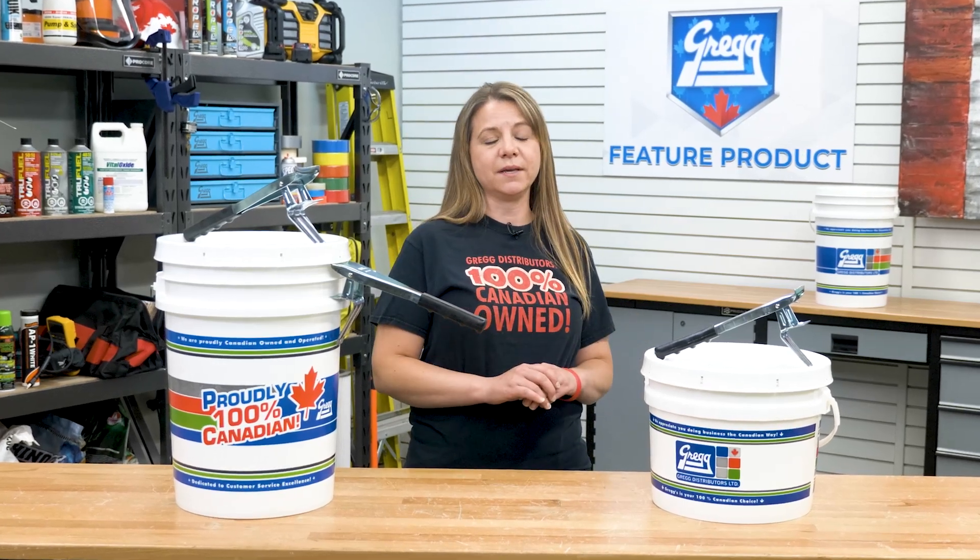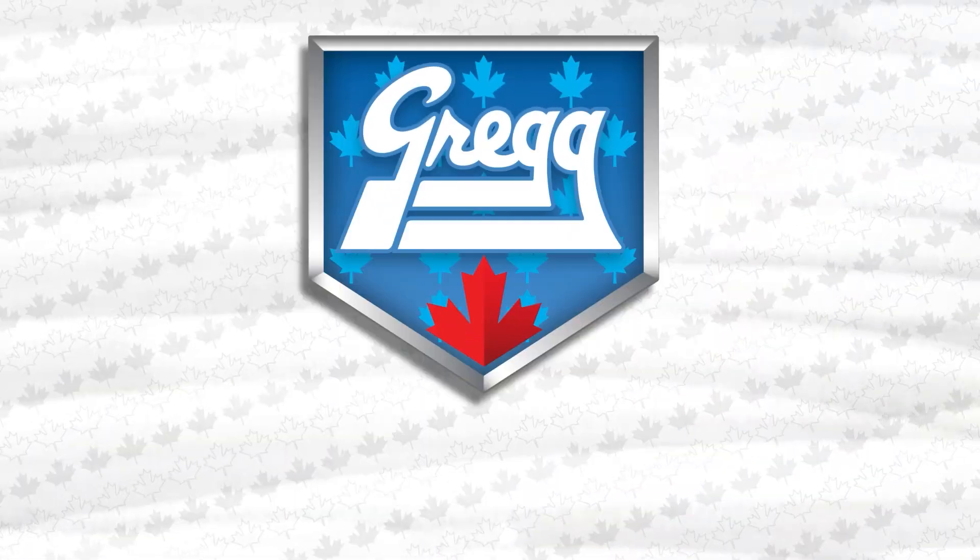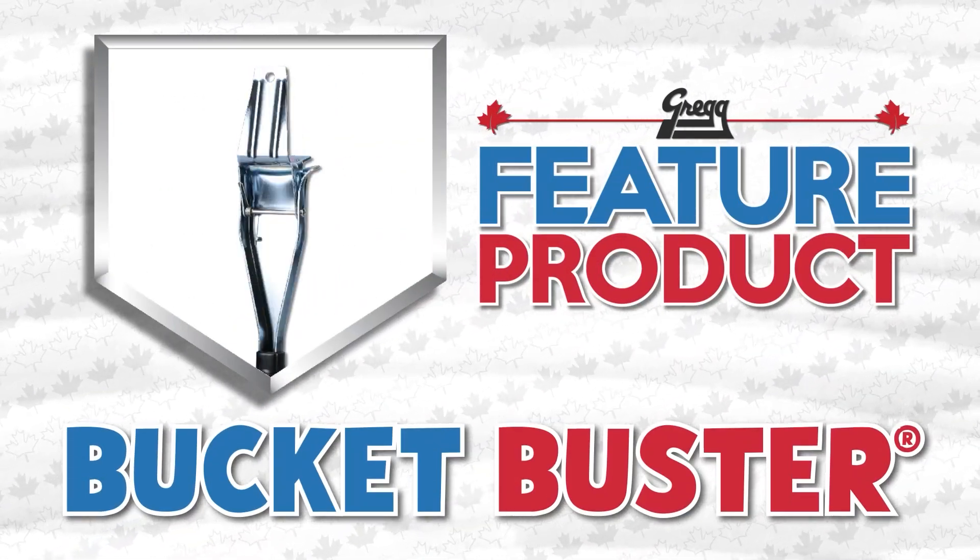I've got a beauty of a gadget this week for anyone tired of aching fingers and mutilating pail lids. Check out the Bucket Buster as this week's feature product.